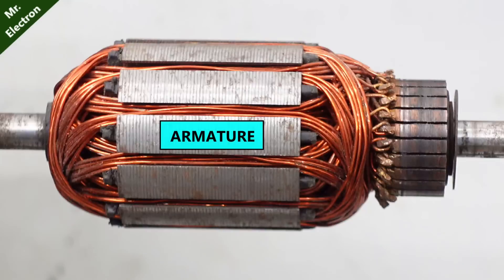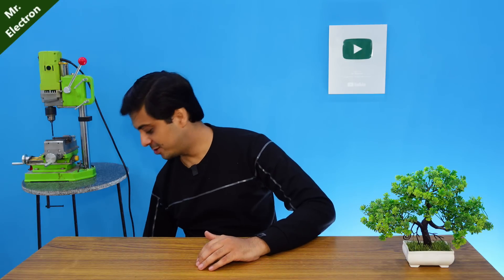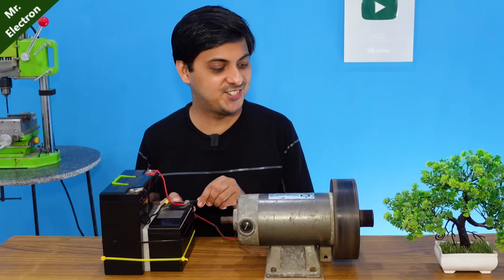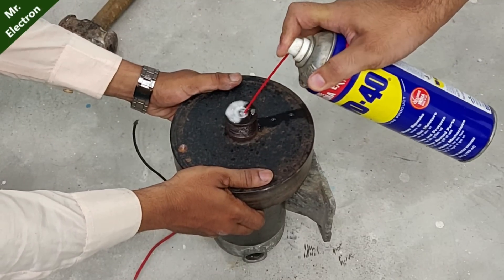The brushes power the motor armature that triggers the rotational movement of the motor. Now, I am going to use this 12 volts 42 ampere hour battery pack to test it at just 12 volts. Therefore, we can now proceed further.